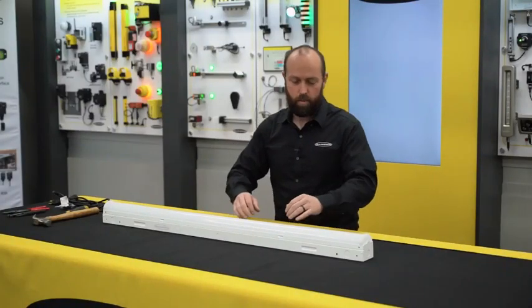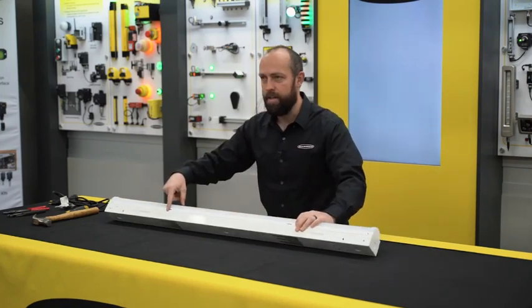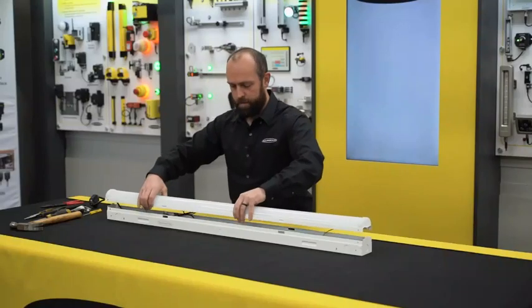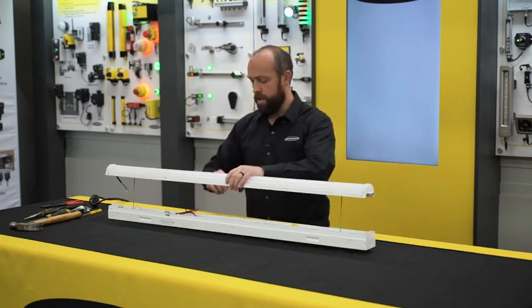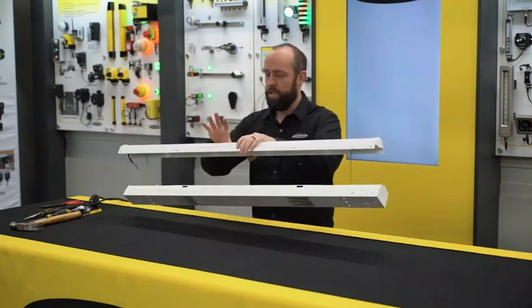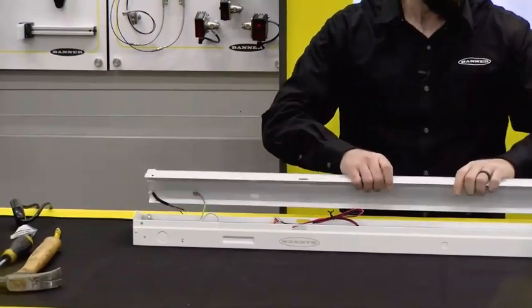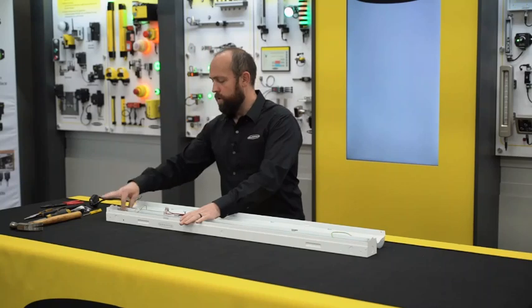First, you need to remove the cover to access the wires. You'll see the indentations on the side here — squeeze the cover open. You'll see it's attached by two safety cables so that when the fixture is mounted, the LED board and cover do not fall off or pull the wires out.